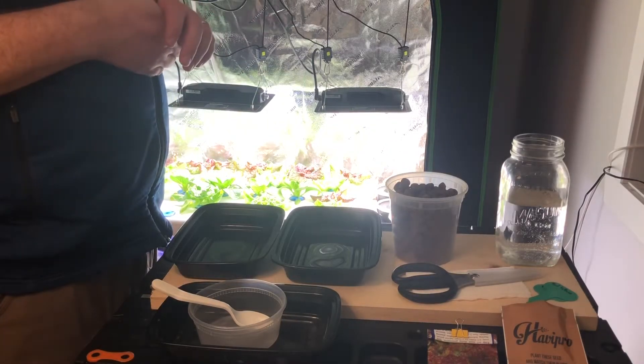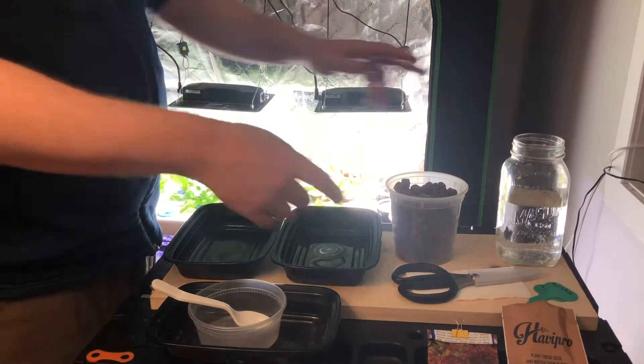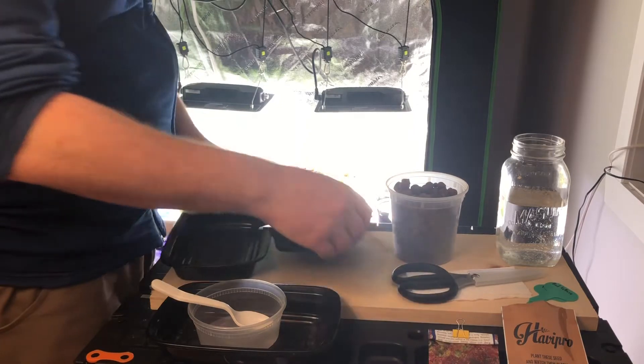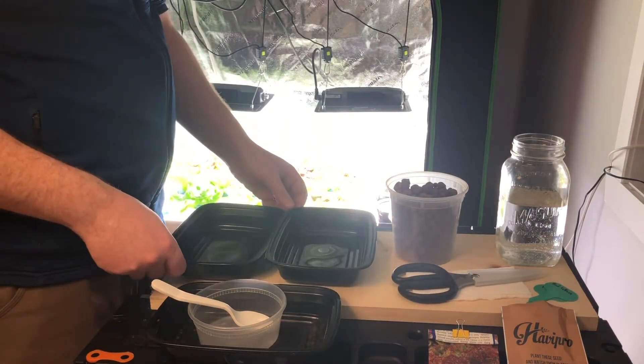I'm going to do some seeding here using some clay pebbles, tap water, a bit of paper towel, seeds, and a couple of leftover takeout trays.